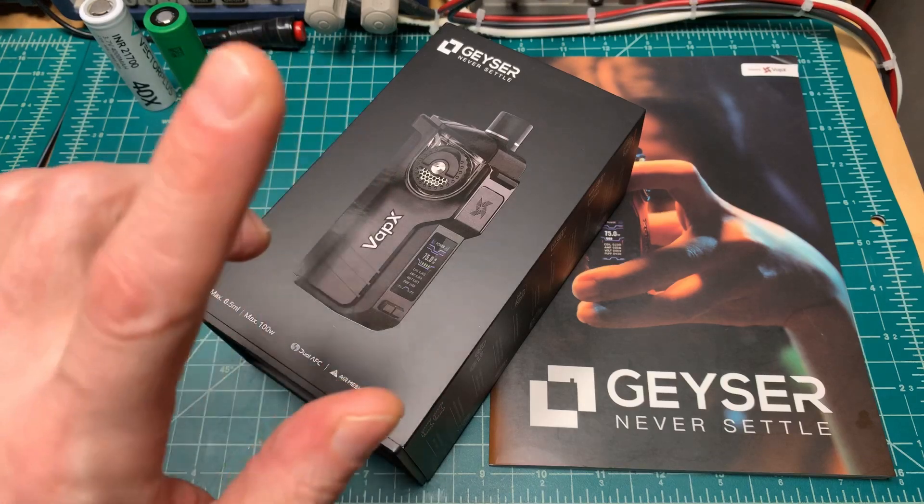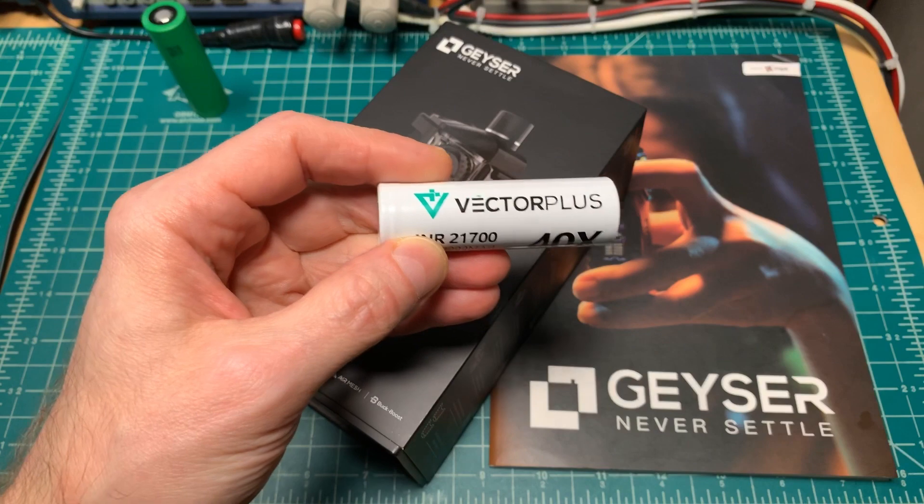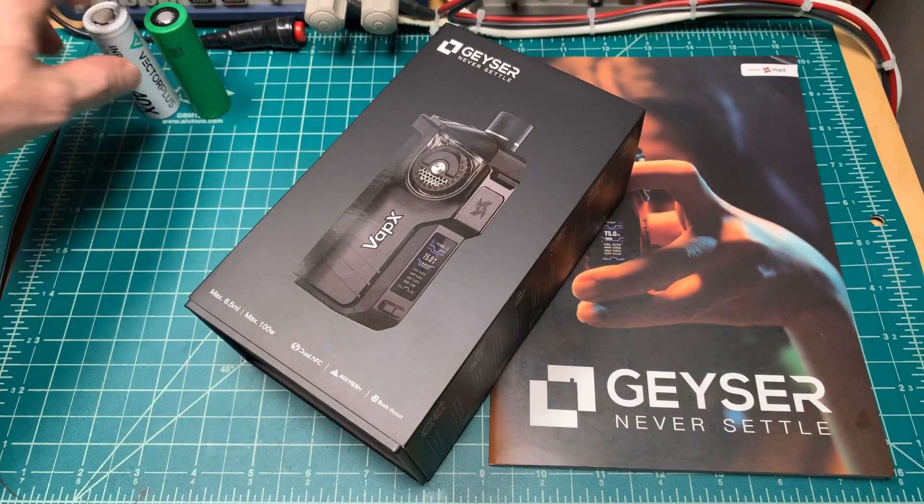Make sure you know which kit you are getting. The Vector Plus battery will also be sold separately eventually — right now they're still working on putting that together.